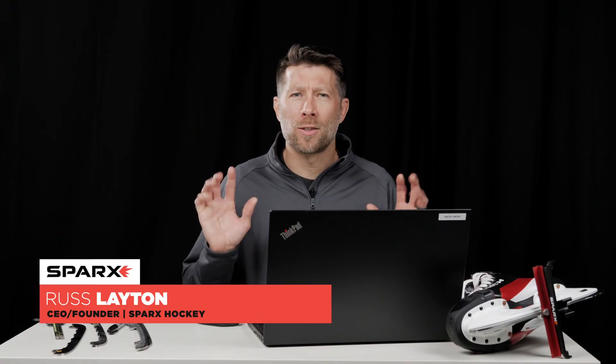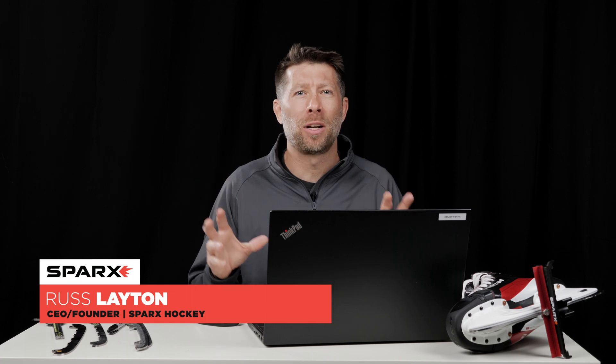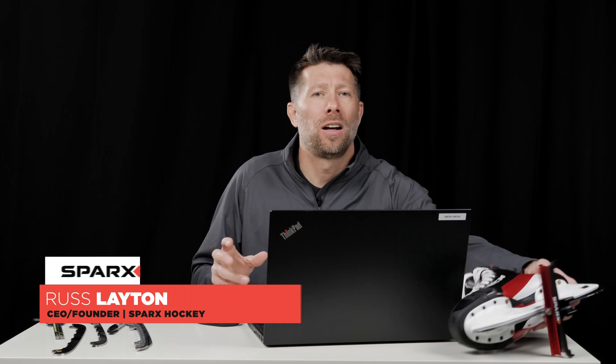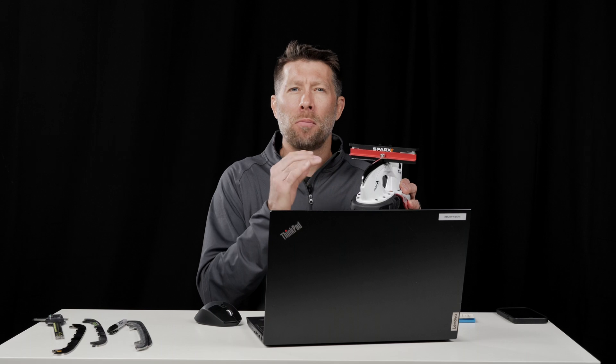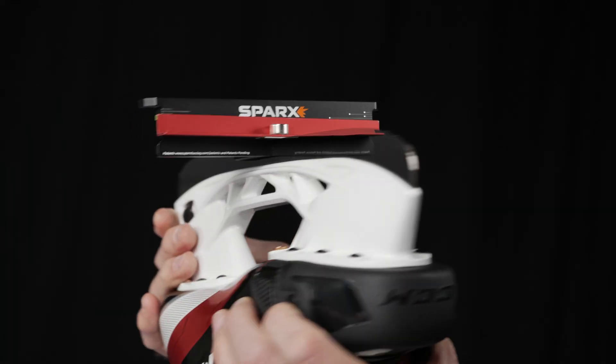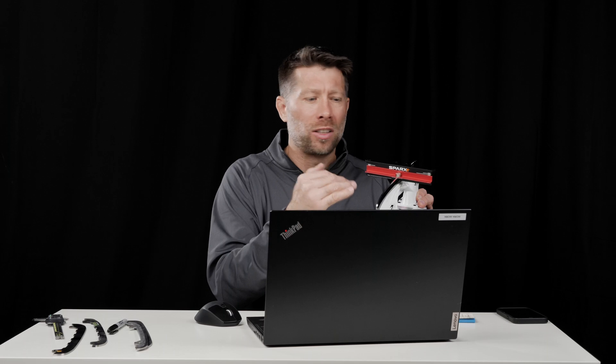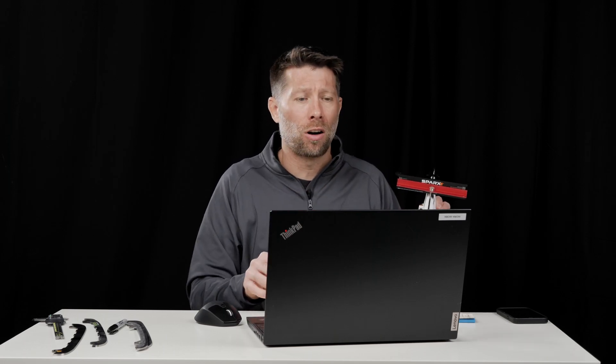Hi everybody, welcome back. This is part three where we're going to dive deep into the weeds. I'm going to show you some CAD and explain the origins of how your edge checker reading might not be perfectly level even though you have aligned your machine. We talked earlier about the green zone on the side — there are three ways that an aligned machine will get you away from perfectly level and into the green zone, and maybe even beyond, depending how bad some of these sources of error are.